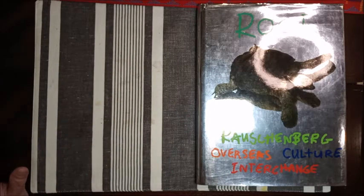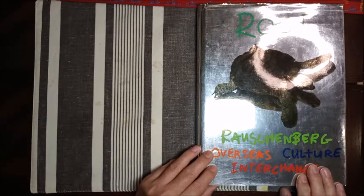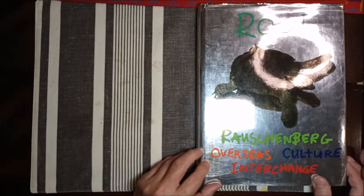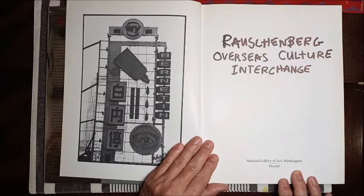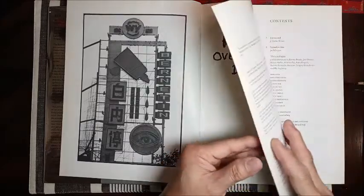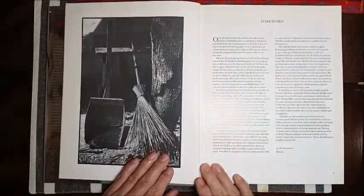Hello, everybody. Today I'm going to do an art book reading of the work of Robert Rauschenberg, and the name of the book is Rauschenberg Overseas Culture Interchange. It's published by the National Gallery of Art in Washington. Let me read you an excerpt from the foreword.